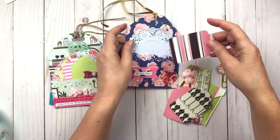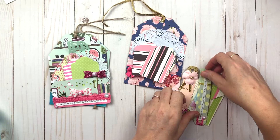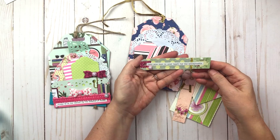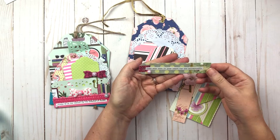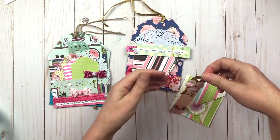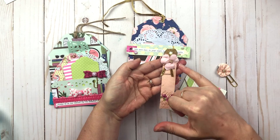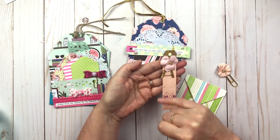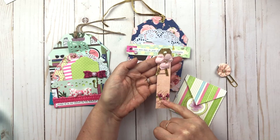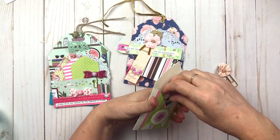It says 'Own Your Dreams' — oh that's super cute — and obviously it has the little pocket. She put in a few little tags. Oh that's cute — 'Keep some room in your heart for the unimaginable.' I love that, it's adorable. I love the colors in it. And there's another flower with little seed beads, a little cluster, a little ribbon in the back, and she added a little bit of glitter.